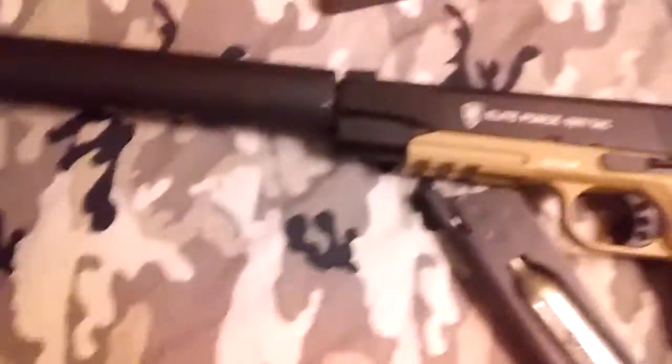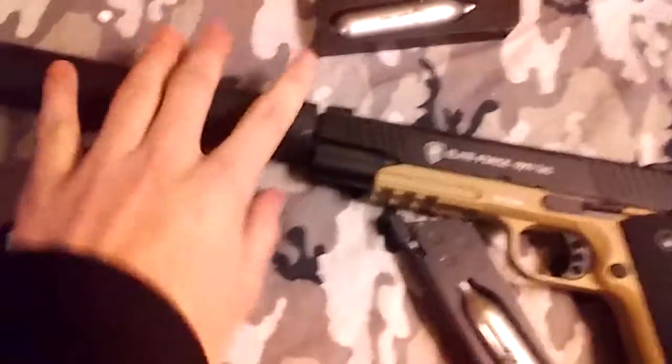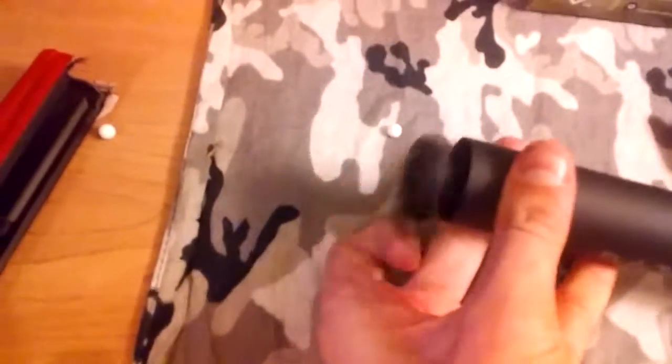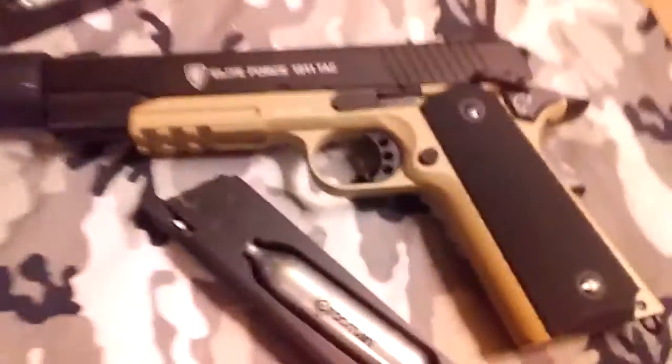The threading on it is 14mm counterclockwise, or 14mm negative — so it's lefty-tighty, righty-loosey, the other way around. If you buy a suppressor, you're going to want one where the ends can unscrew so you can fill it with foam to make it silent. Right now mine's empty.